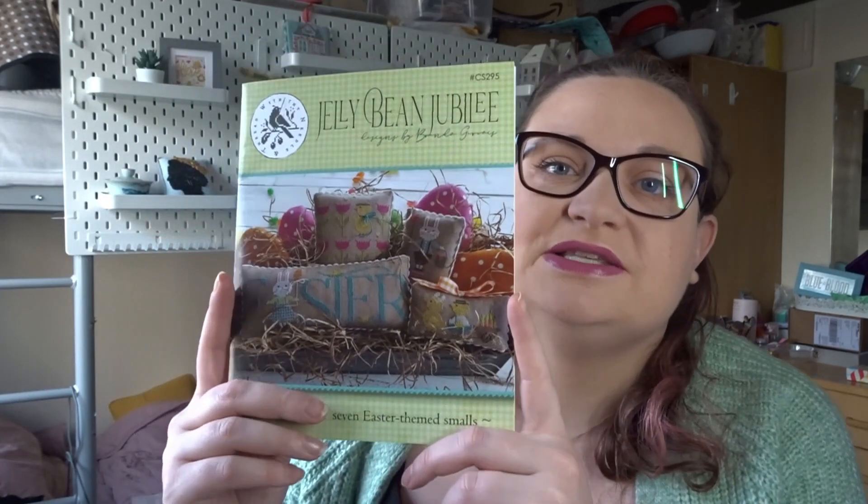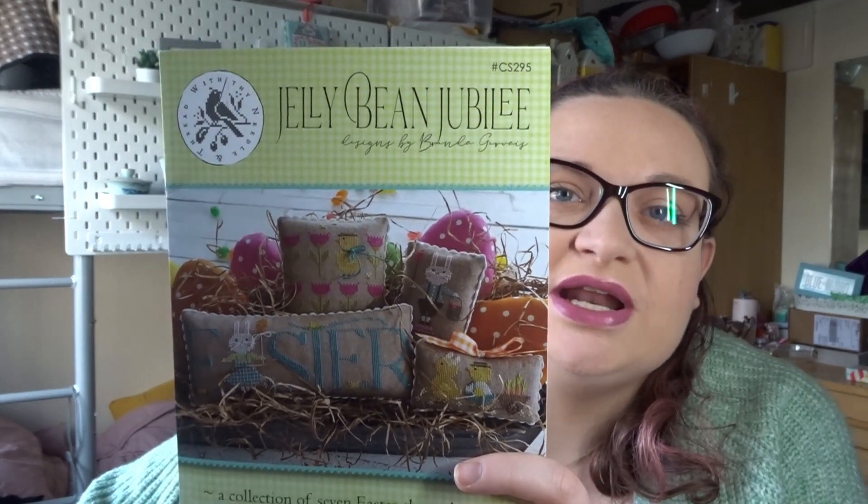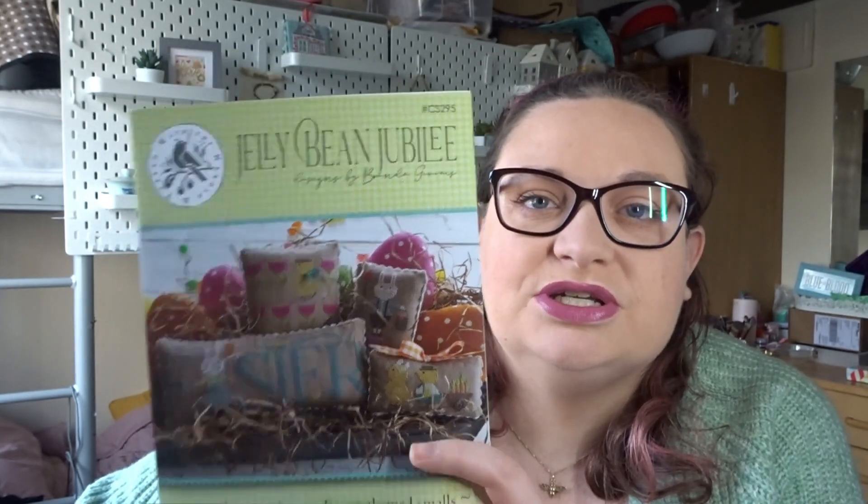I decided I wanted to continue stitching seasonal pieces and really make this display behind me a feature piece — it's the only decoration I have up in my room. Attaching them onto my bed gave me an additional display area and it is making me so happy. I've challenged myself to work on seasonal pieces this year. For Cross Stitch Camp, I'm working from Jelly Bean Jubilee With My Needle and Thread, which is designs by Brenda Gervais.